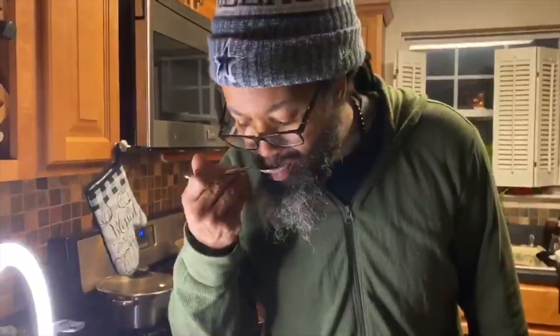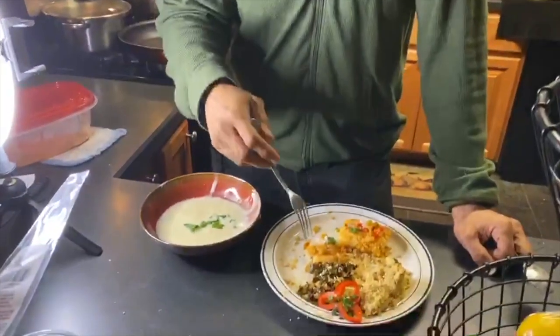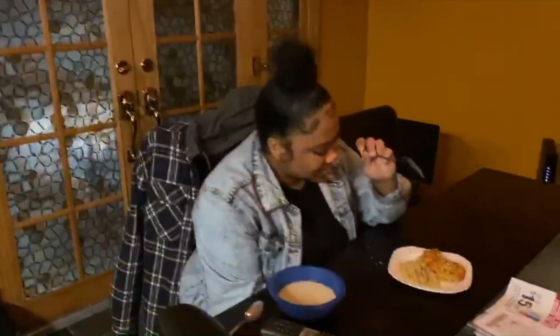Nicole mentions tomorrow will be chicken noodle soup and a veggie omelet in the morning. Her brother says it's awesome and that he's not just saying that because she's his sister — he left work without eating because he heard he'd eat here. She says he's going to be her taste tester from now on.